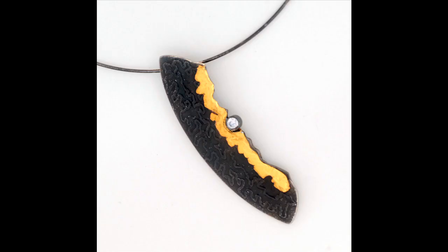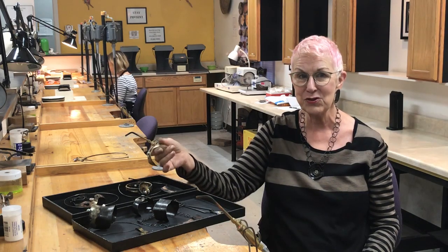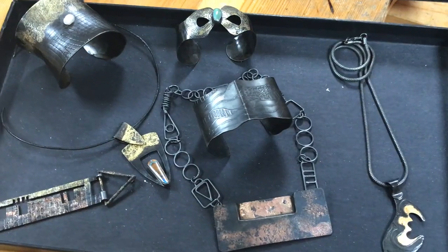One of the things my students always tell me at the beginning of a workshop is, I'm taking this because I want to add drama to my work, and this is a beautiful way to do it. Here are some examples of how I've used it and some of the things you're going to be able to make in the workshop.